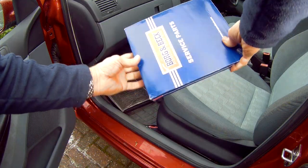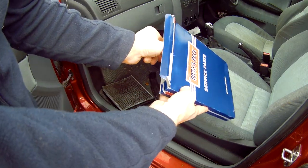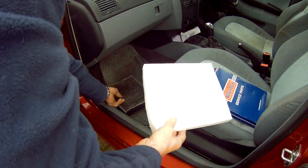In this video, I'll show you how to change out the interior pollen filter, which is part of the interior air vent circulation system, in a Skoda Fabia 99-07.